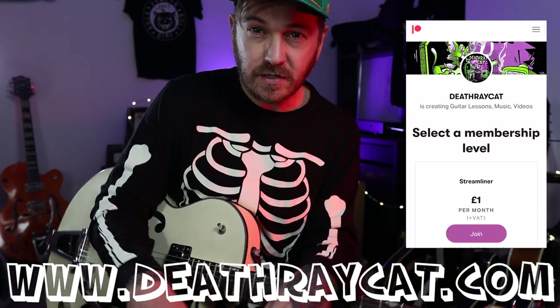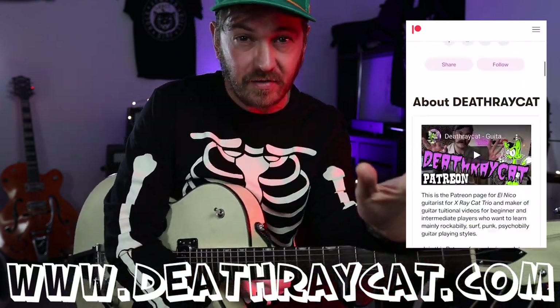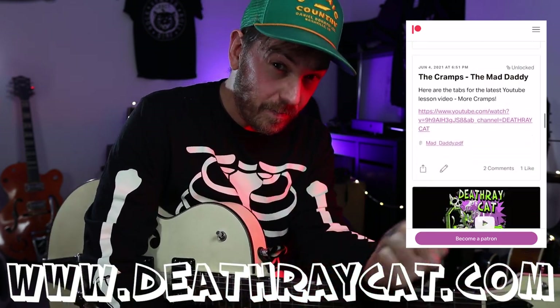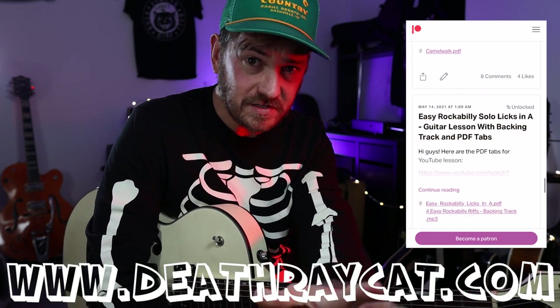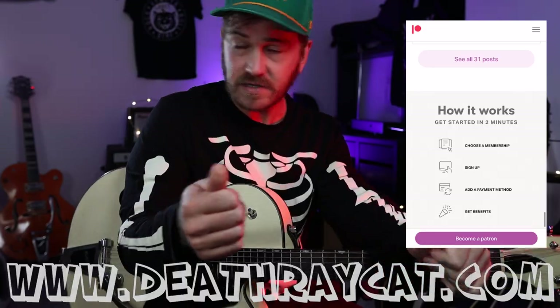There you go — thanks for watching. Tabs are in the Patreon if you want to support me; it's only five pounds, the price of a pint a month, and you get all my back catalogue of tabs and backing tracks. I do one-on-one lessons occasionally if you want to get in touch about that. Thank you very much, see you later.